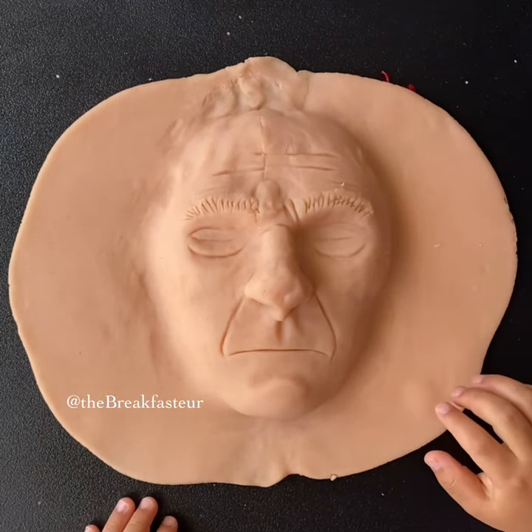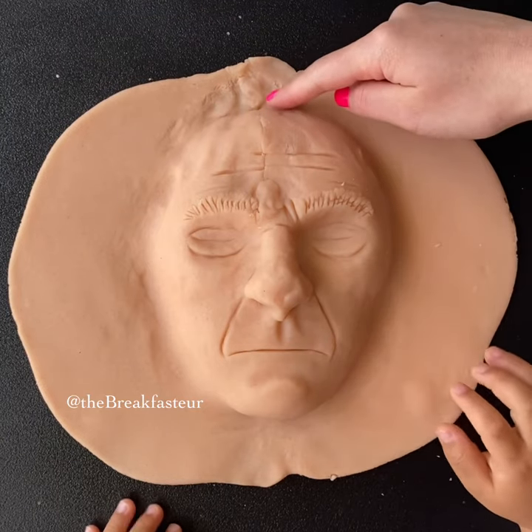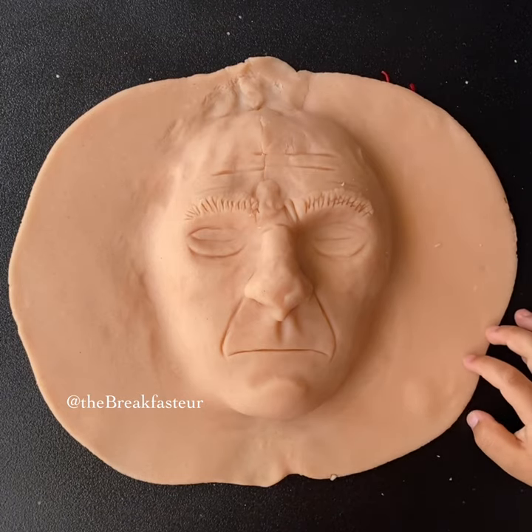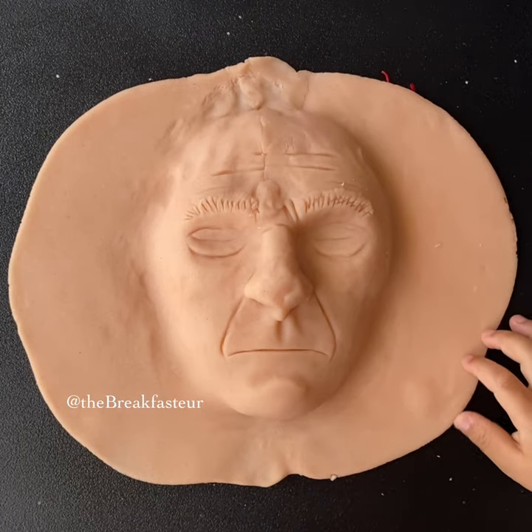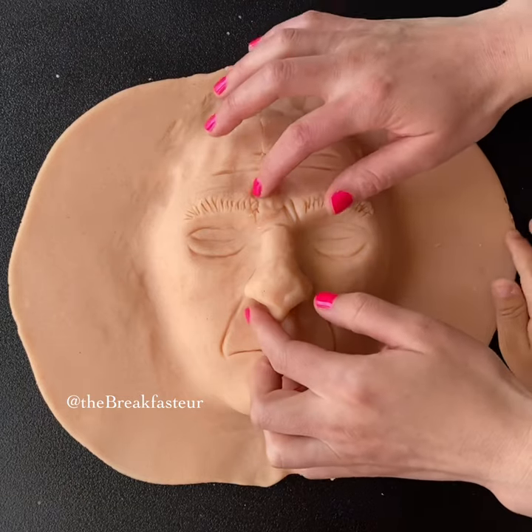He had a big hole on his nose because of the skin cancer, and we were able to close up the hole with a piece of the forehead — a nice healthy piece of skin that actually matches, so that the nose looks very similar to what it did before the skin cancer was taken out. What do you think? Does it look pretty good?